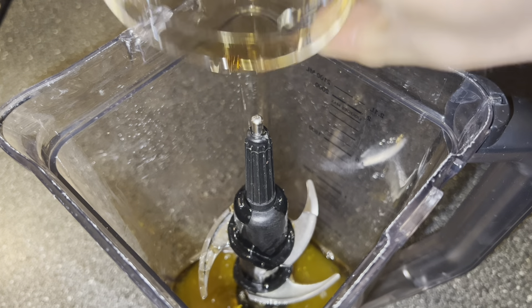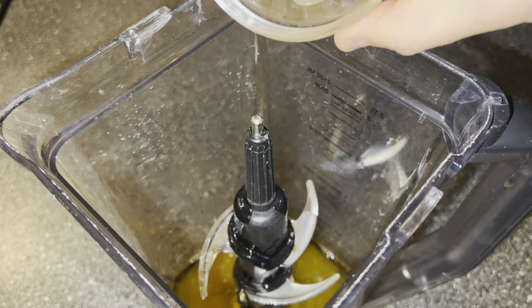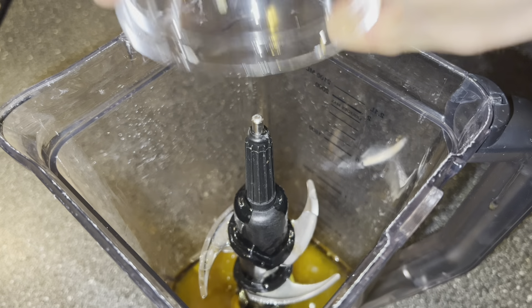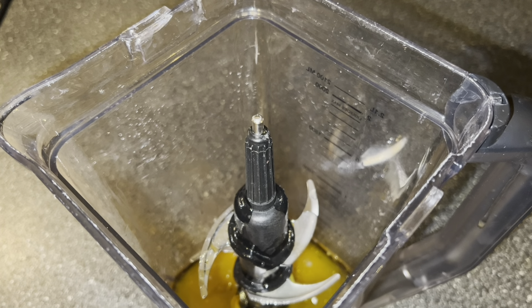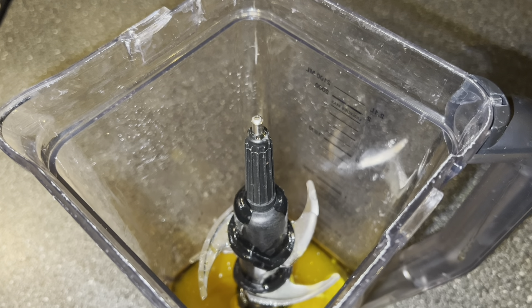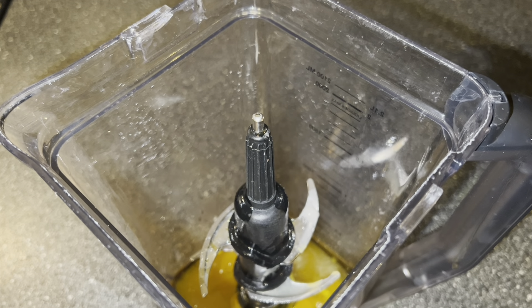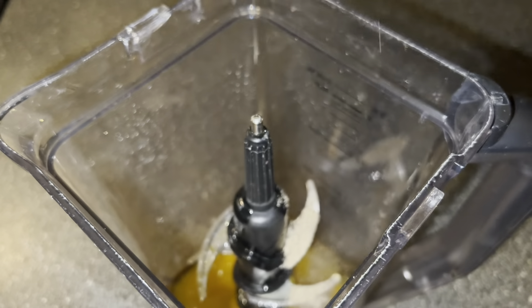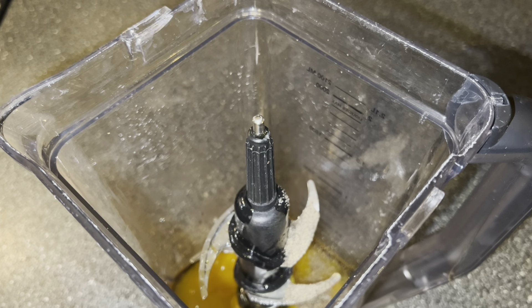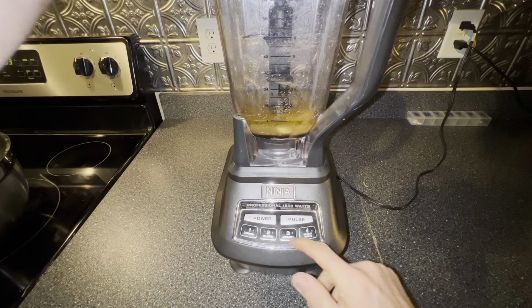One tablespoon of maple syrup, one minced clove of garlic, one teaspoon of Dijon mustard, a quarter teaspoon of salt, and a quarter teaspoon of black pepper. Time to blend it up.